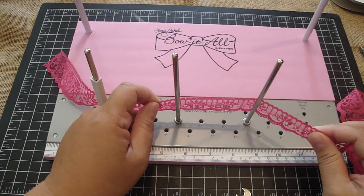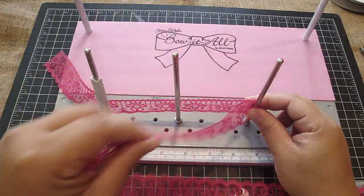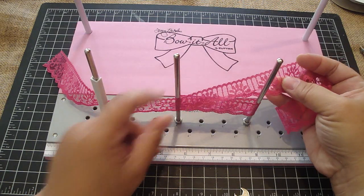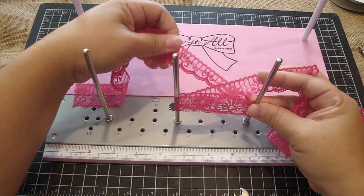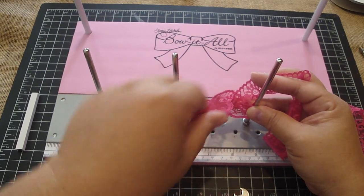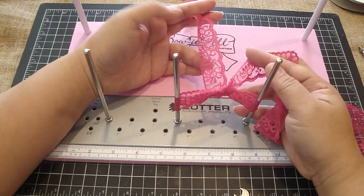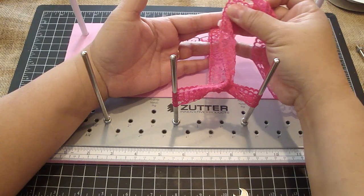I'm going to place the lace again behind the two pegs. I'm going to cross over through the middle and to the back. See how I did that? I crossed over to the middle, to the back, and then I went over like so, and now I place it over the center. Now I'm going to remove this from this peg and place that over the middle — this creates the center of my bow. I just adjust it as I go and then slide it underneath, and you can see that I made the center of my bow.